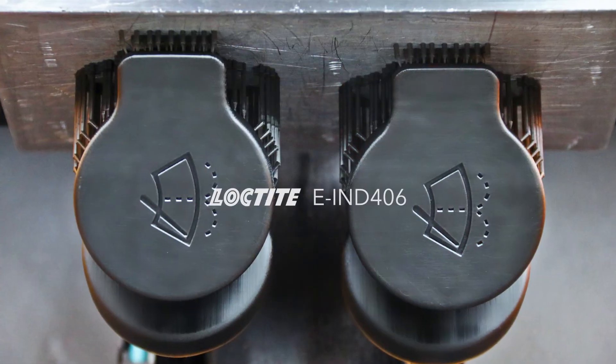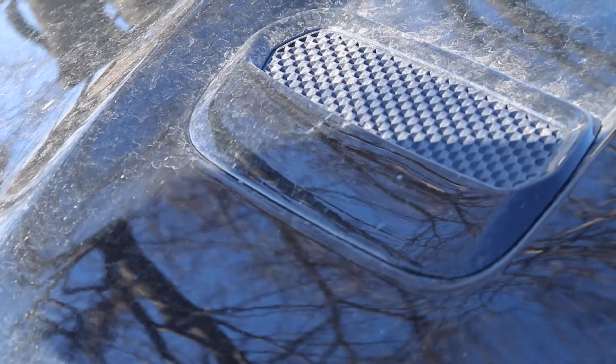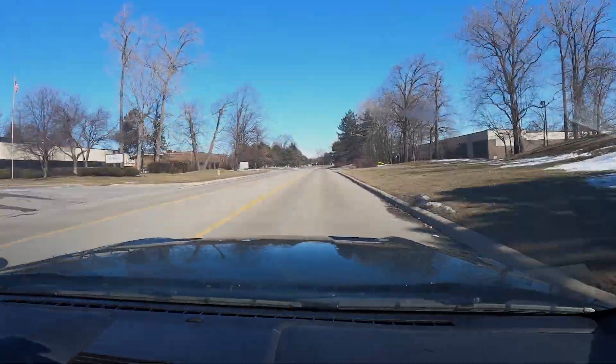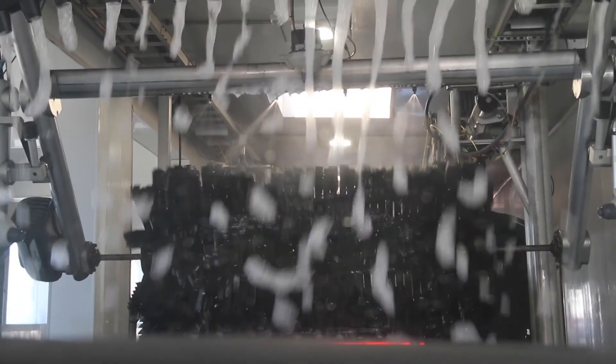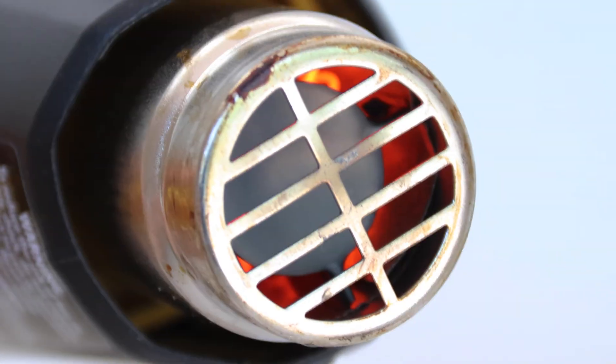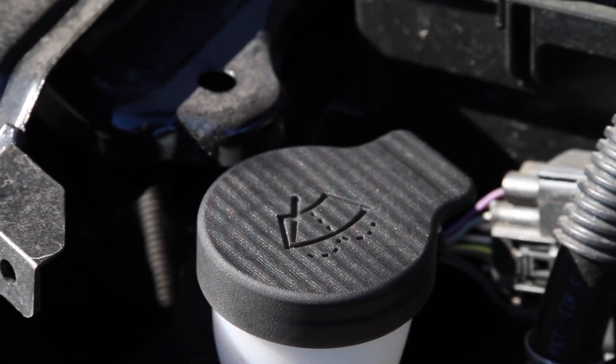It's Eli here with EnvisionTech. I'm showcasing some high-quality end-use parts printed in a Loctite EIND-406 resin. The stiffness, toughness, and thermal durability of Loctite EIND-406 is great for end-use application parts and has a heat deflection of up to a hundred degrees centigrade, which makes it great for under-the-hood applications like you can see here.